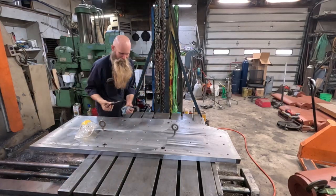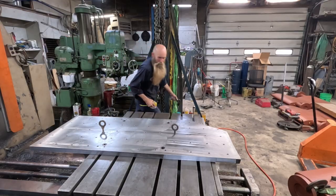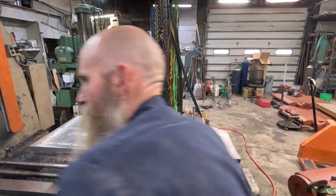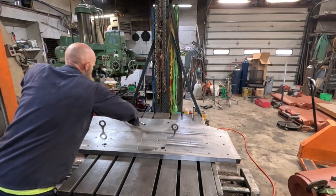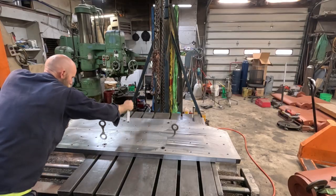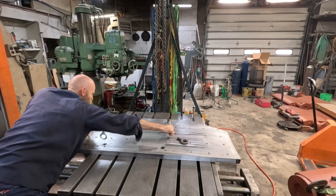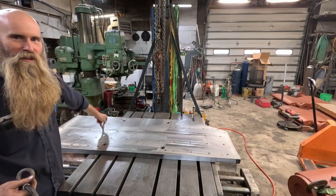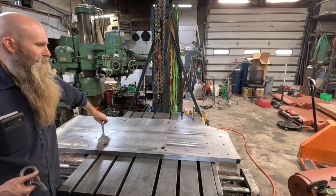Bolts are close - we've only got maybe 30 thou or so up at the end, but we're good. I believe we're ready to do some machining, guys. Well, you have a good rest of your day - we'll catch you on the next video.